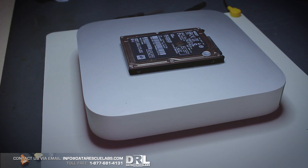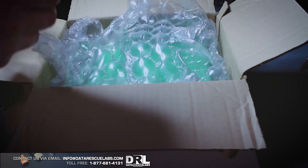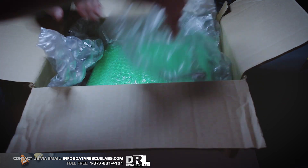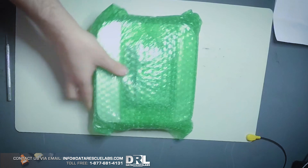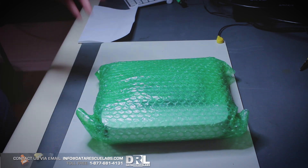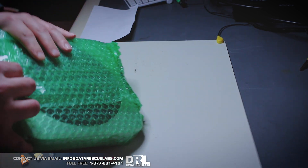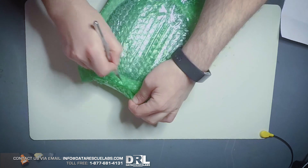Given that it's a failing disk, I figured we might as well try it, so let's get to it. Here it is, packed pretty good. I like seeing that — these are easy to damage in shipping. The aluminum body on these is easily scratched, so let's open this up and see what's inside.